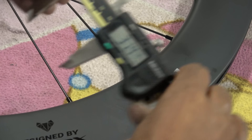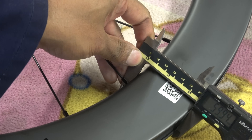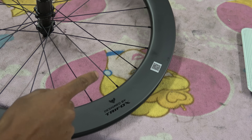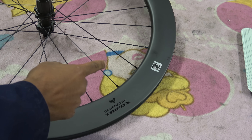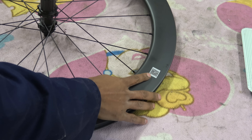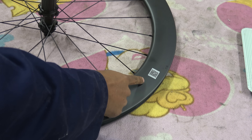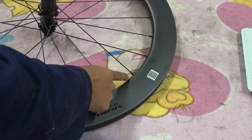The ones I've got are 60 mil. Because they're discs, they basically have no brake track. Going from the outside of the wheel inwards, there's obviously no brake track. We've got this, which is the anti-fraud sticker, anti-faking sticker. Believe it or not, even Trifox wheels get faked.